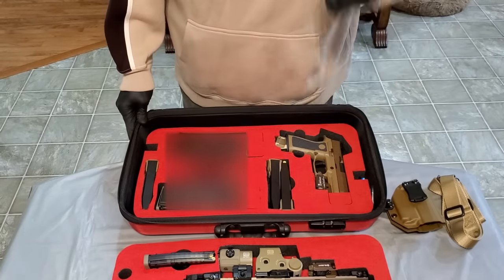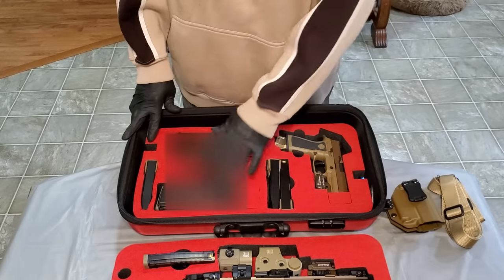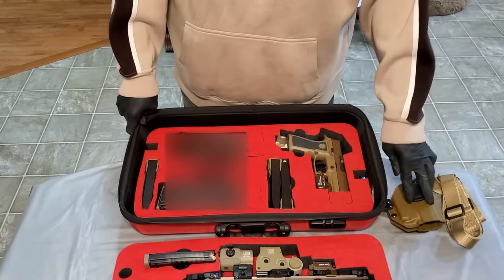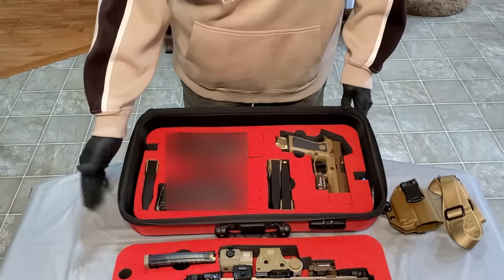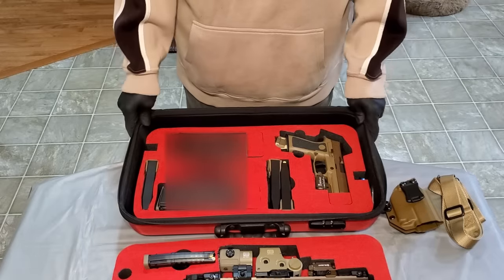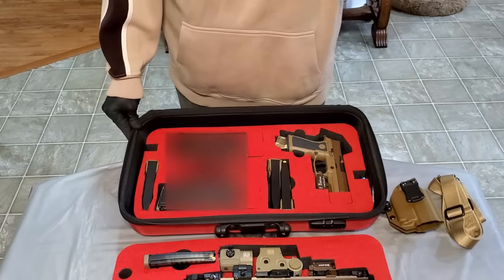I've got a sling I usually keep on it when it's in the case. I don't have the holster in there for the SIG, but I'm thinking about modifying one of these slots so the holster can go in the case just to keep it all together. Right now the holster just sits in the SIG case. But this is an awesome setup — it's a hard case that feels soft but is actually rock solid. Once you seal it up, the firearms are well protected.